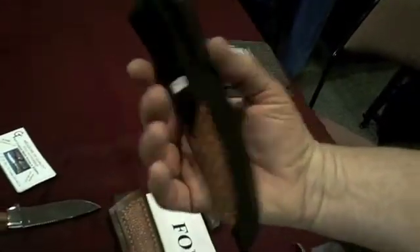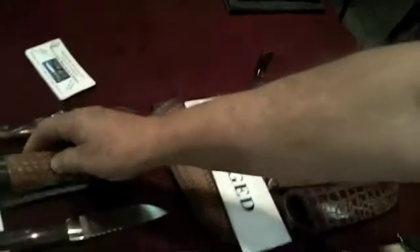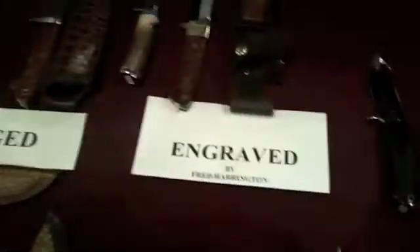I make my own sheaths for them too. Here's the sheath for that knife — it's right on the back. And also cords. I've got one engraved here that was engraved by Fred Harrington.